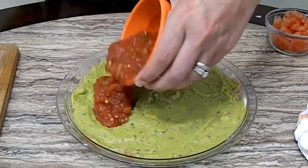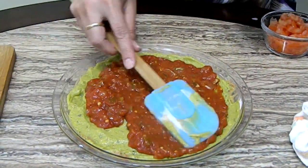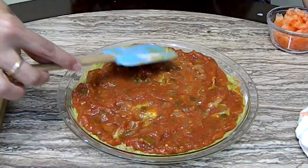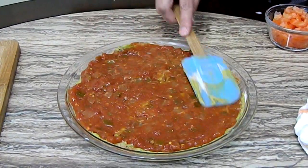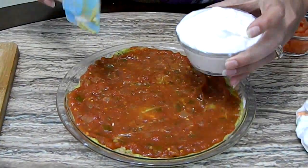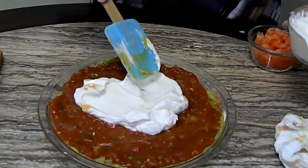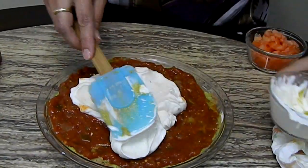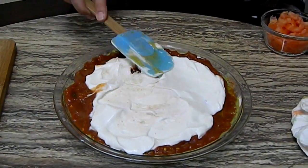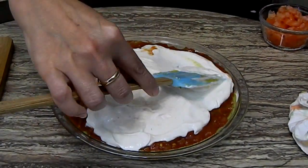Now our fourth layer is going to be salsa — jarred salsa also. Wait until you see how pretty it looks. It's kind of messy but it tastes so good. You can use meat in it too — instead of guacamole you can do some ground beef or ground chicken. And now the sour cream. Go gently so you don't smush. We're just going to spread it towards the edge. See how simple this is? And it tastes really really good.